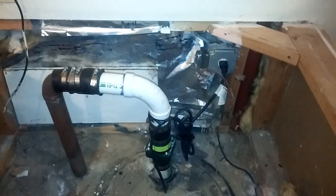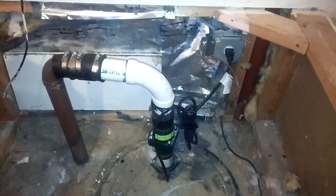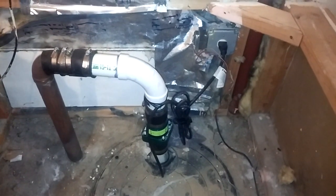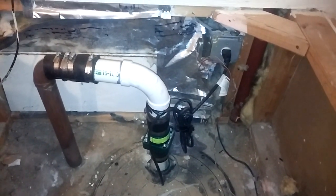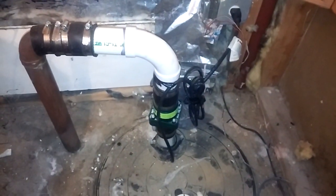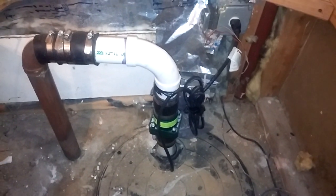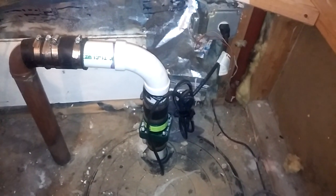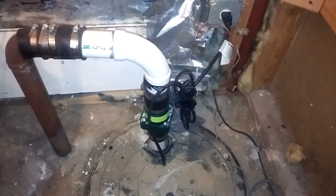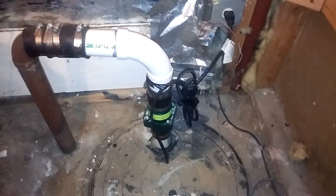In my basement I have a sump pump, and because the basement is only halfway below grade — not nine feet down like a normal basement — this pump barely ever runs. It's fairly new, but they all fail, and they never give you any notice. One day your basement just starts to flood. I don't have a battery backup here.